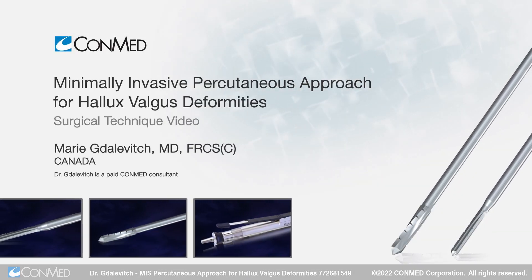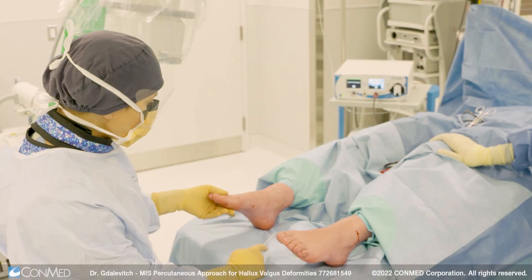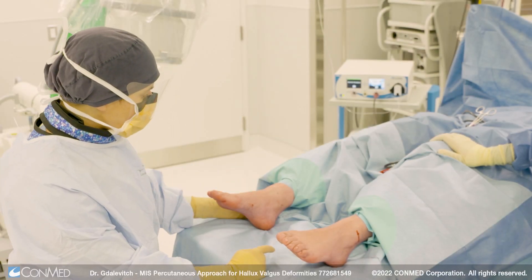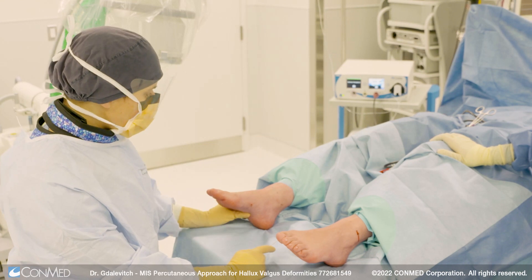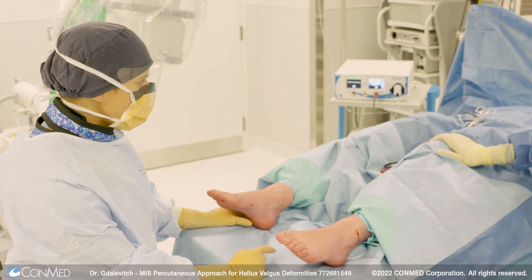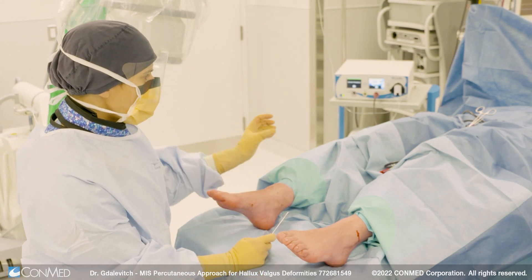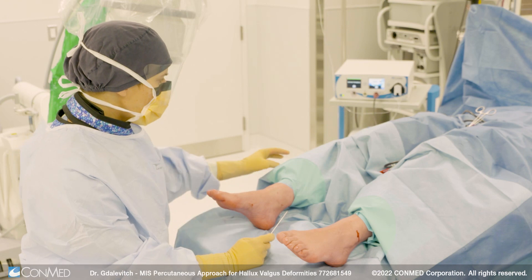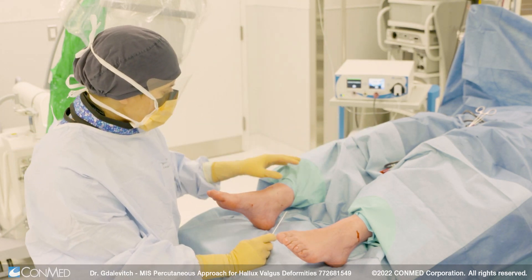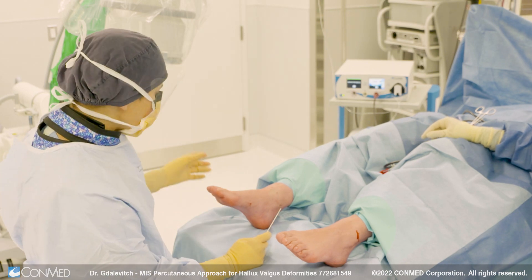My name is Dr. Marie Gudalovitch and we're going to be doing the MIS technique for the percutaneous bunion today. The patient has an ultrasound guided ankle block done and they can have sedation or no sedation for this procedure. That's done in the block room and the patient is brought into the operating room, placed supine on the table with a small sand bump under the hips and a bigger bump under the knees for a little bit of knee flexion to permit a nice AP radiograph of the foot with the C-arm.